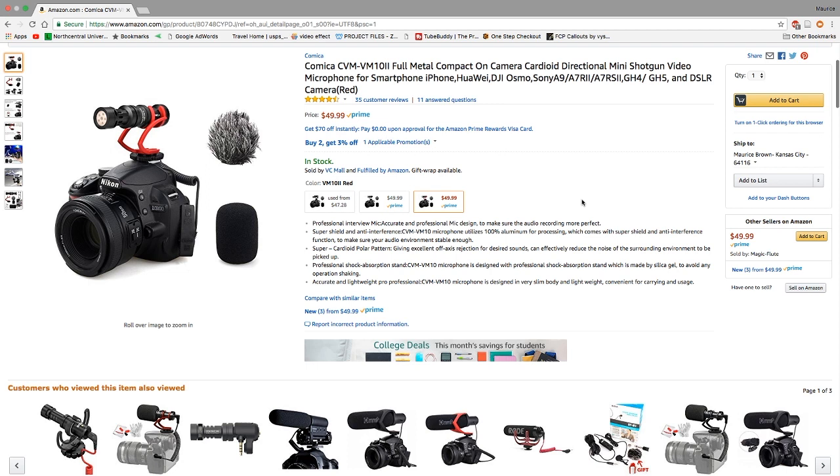If you want to use it with your smartphone, you'll need a gimbal or something of that nature. As you can see on screen, you have two color options — black or red — and they both retail for $49.99.